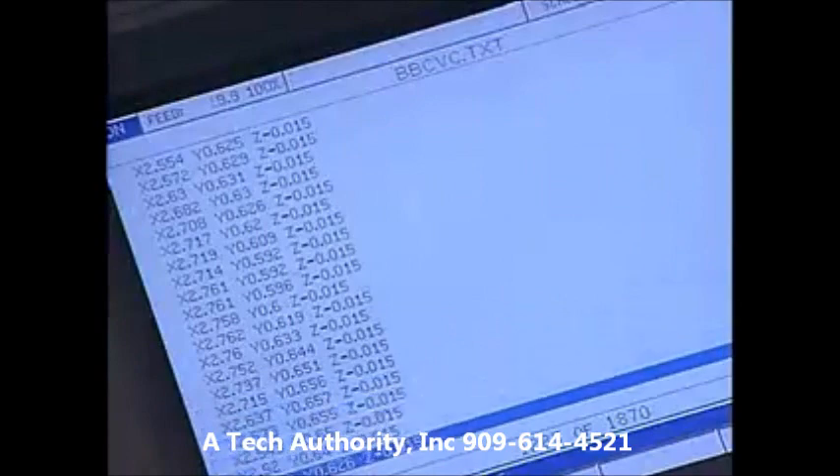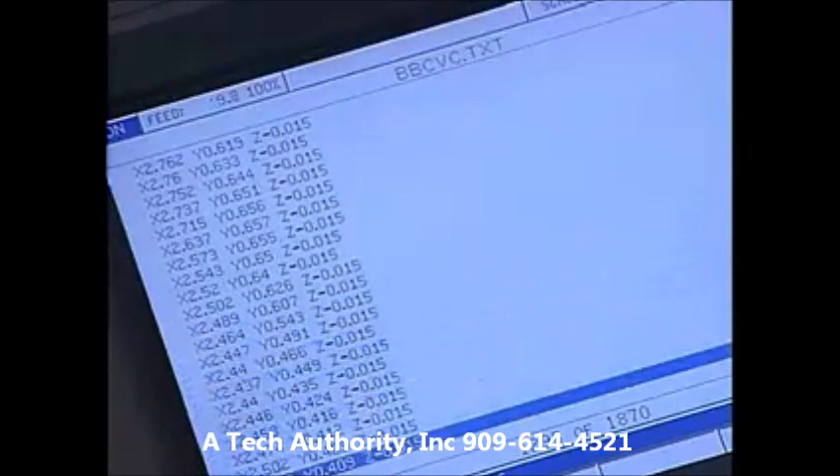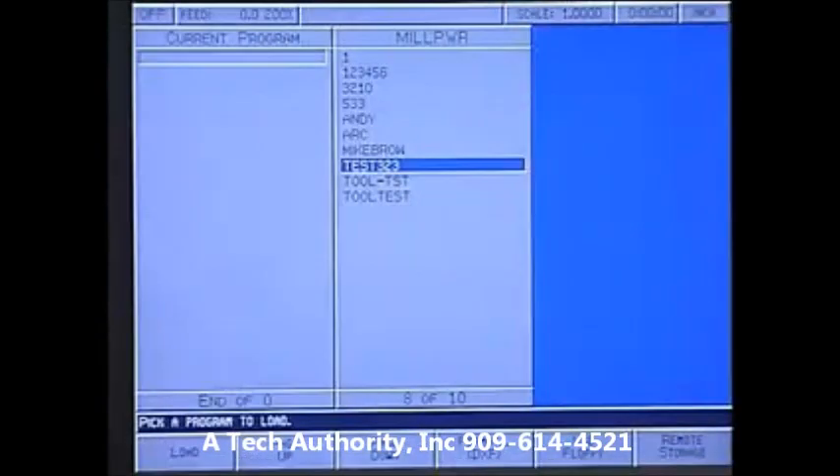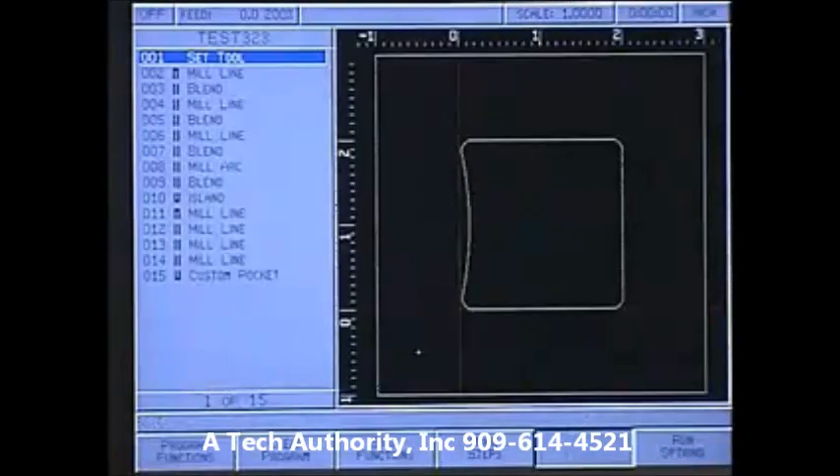Mill Power has the ability to run G-code files imported from CAD/CAM systems for full 3D contouring, and can translate DXF files directly into program code.